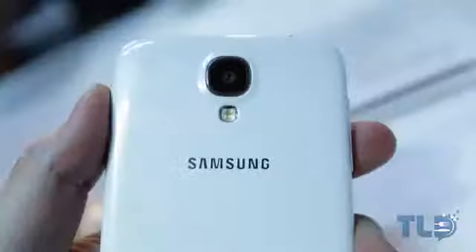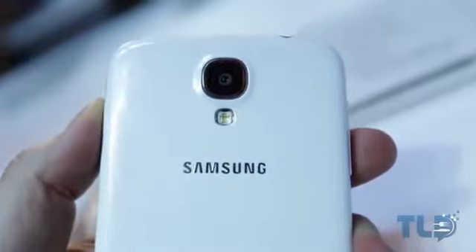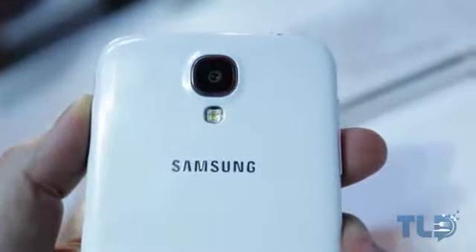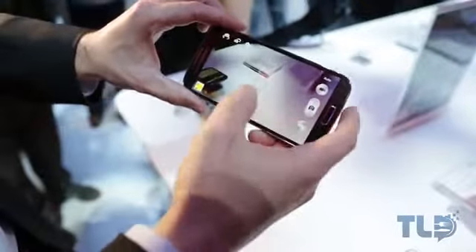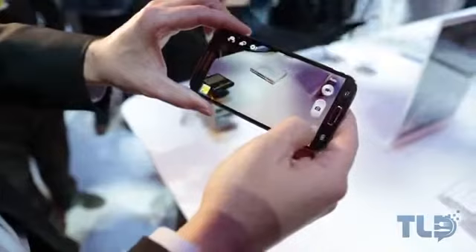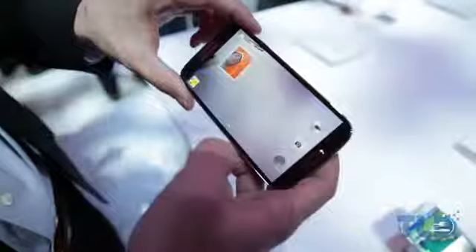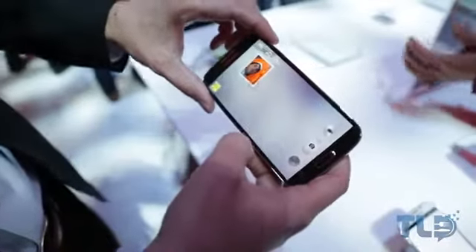The camera on the Galaxy S4 also got a pretty big update, jumping from 8 megapixels on the Galaxy S3 all the way up to 13 megapixels on the Galaxy S4. The front-facing camera got a slight update from 1.9 megapixels to 2 megapixels, so not really a whole lot there. The big focus was actually software on the camera, with features brought over from the Galaxy Camera, giving you a lot more control and customization. They also have what they call dual cameras, where you can use both the front and the rear cameras at the same time.